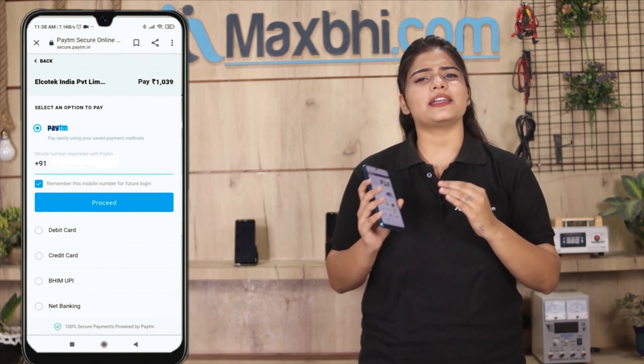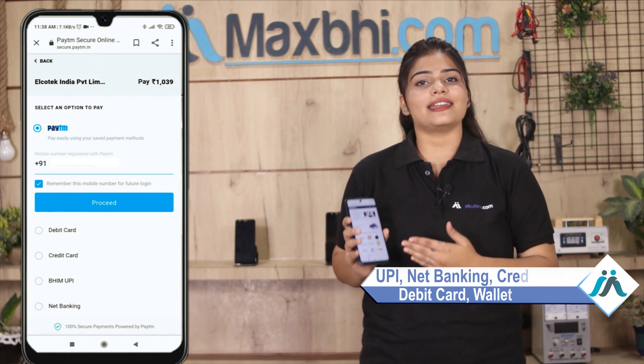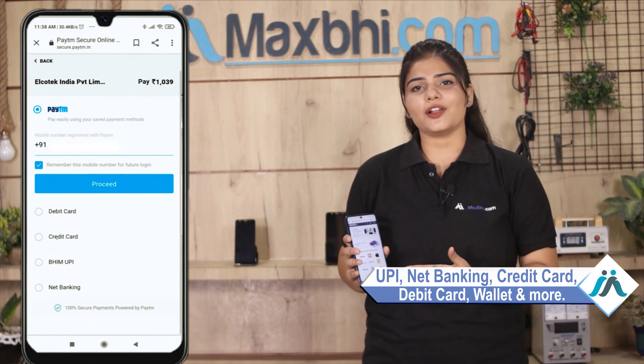After you click on the order, you will go to our super secure payment page, where you can pay using almost every type of payment method, such as UPI, Net Banking, Credit or Debit Cards, Wallets, etc.